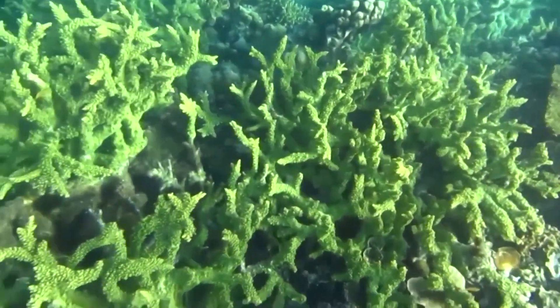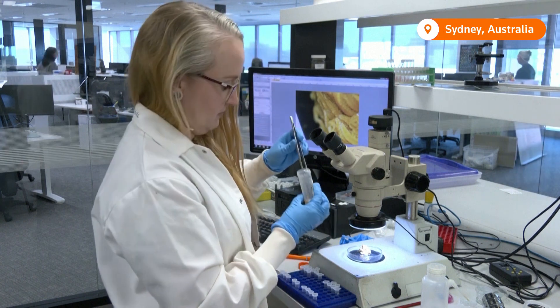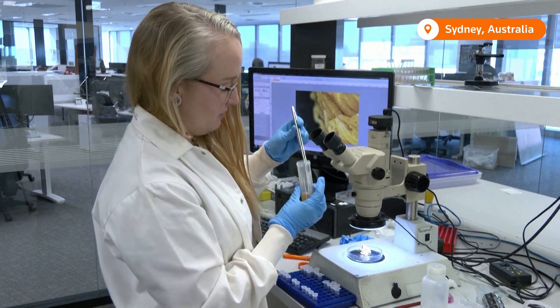Marine biologist Rosie Steinberg in Australia has developed a new technique to protect it better. They provide tons of food and shelter for other species. They grow really quickly, so they're good at recolonising after a major disturbance, such as a big cyclone or a bleaching event. And honestly, they're just beautiful, and they deserve all the research that hard corals get.